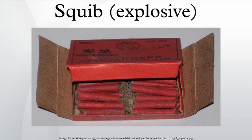Squibs were once used in coal mining to break coal away from rock. In the 1870s, some versions of the device were patented and mass-produced as miners' safety squibs.